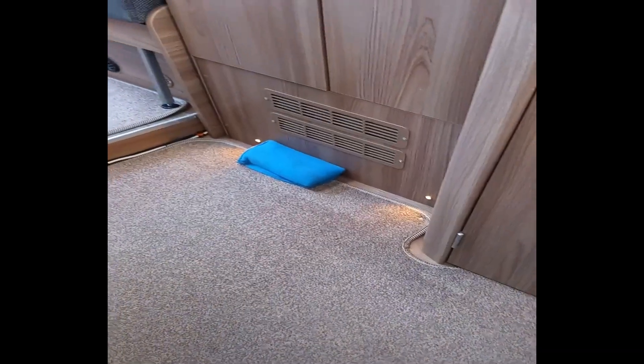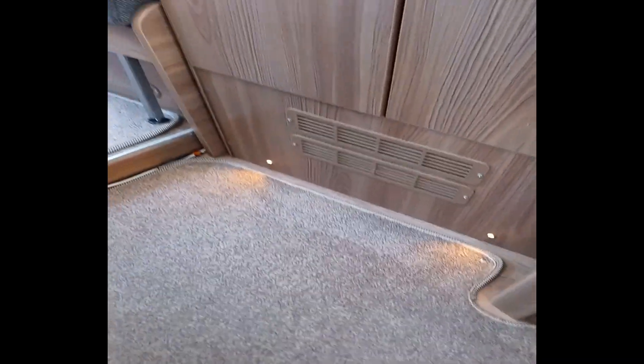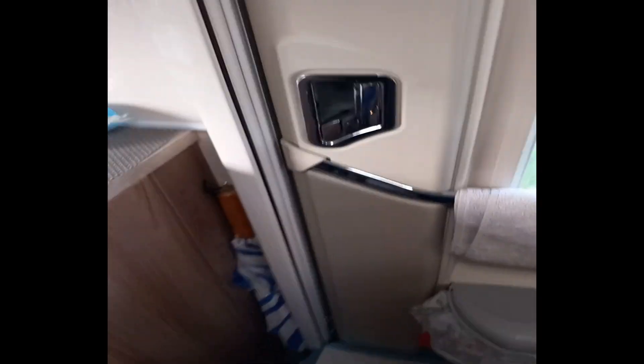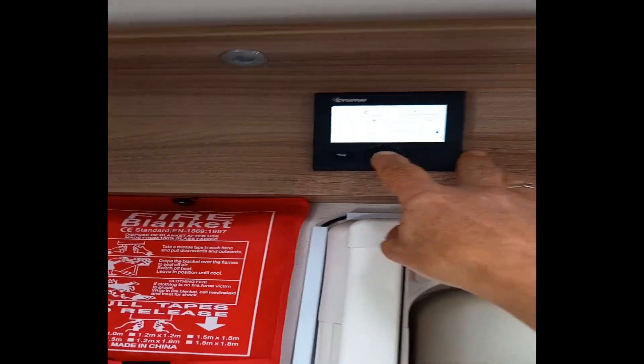I'll tell you what's really handy at night when you first come in - you've got lights that automatically come on up the top so you can turn your control panels on. You've also got little lights on the floor there, really handy if you don't want to automatically turn all your lights on. You just come in, flick those on, take your shoes off and get sorted out before you do anything else.